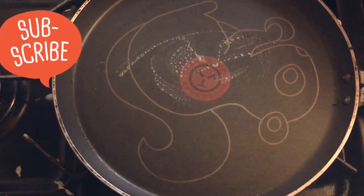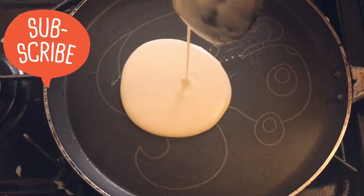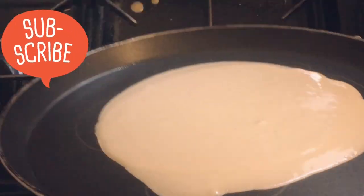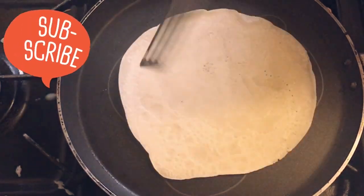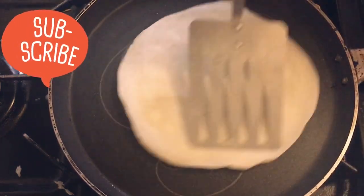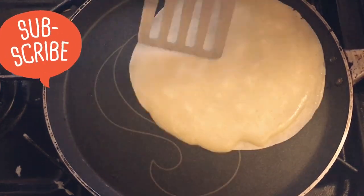I'm going to start making the crepes. Start off with lightly buttering your pan. After it starts bubbling up to the surface, you can flip your pancake and just carry on baking it until you're happy with the colour.